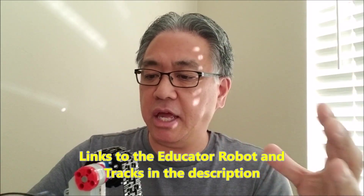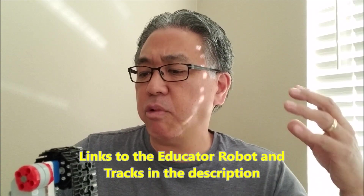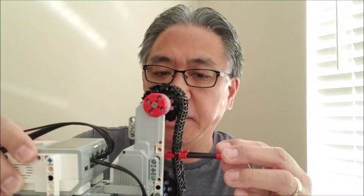So what I'm going to do in this video is show you how easy everything is to build. In fact, I'm going to leave you all the instructions on how to get these built. I'm going to attach it and then show you what your options are, whether you're doing First Lego League or you just want a cool little forklift attachment.